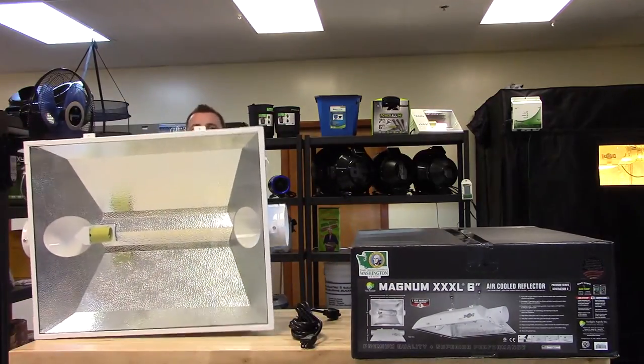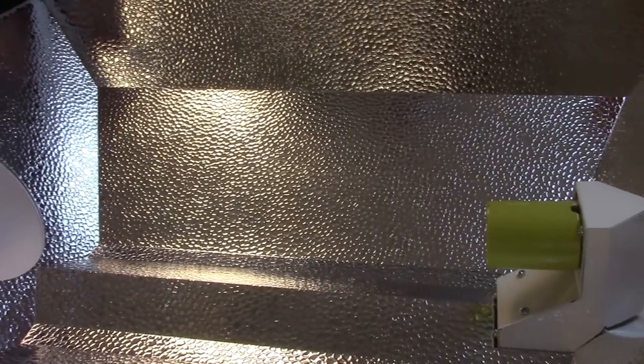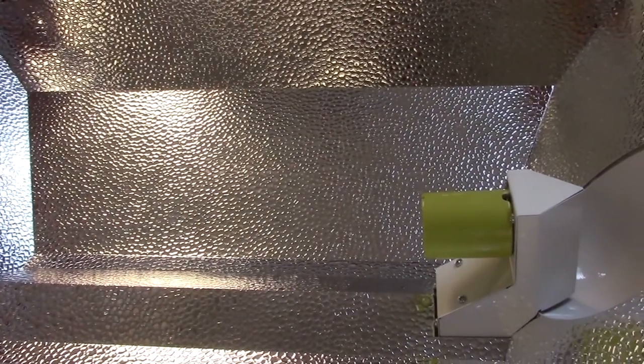The optically redesigned interior uses 95% reflective German hammer tone aluminum. This redesign maximizes optimum light on target, minimizes shadowing, and almost completely eliminates the dreaded hot spot.